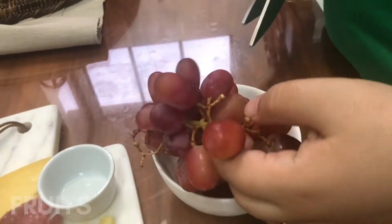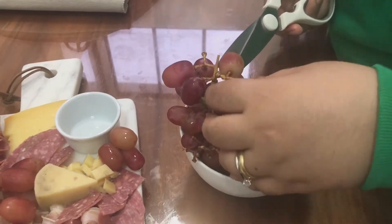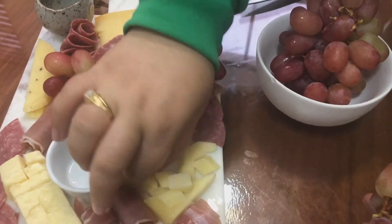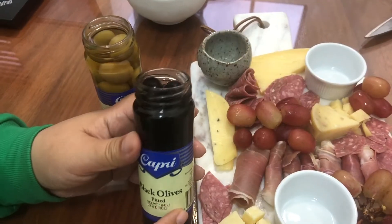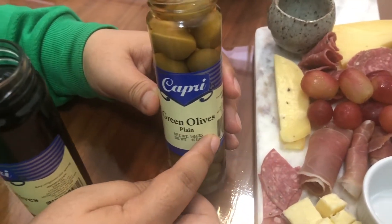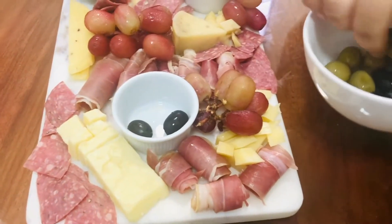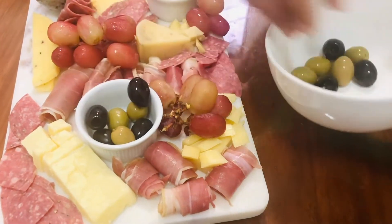It's time for fresh and dried fruits. Grapes are staple on every cheese board as they add a pop of color and texture. Try to keep your grapes on their vines so it's easier to group them together. Then we have our olives — black and green olives. Olives make a great pair for cheeses, so we are placing our olives in this bowl. This is what this mini bowl is actually for.